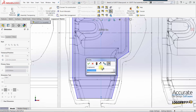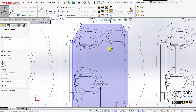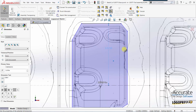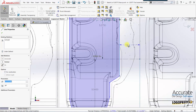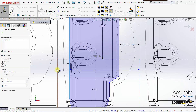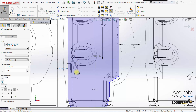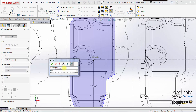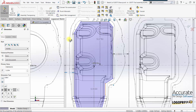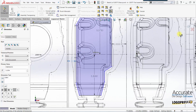I'll dimension from there to there, and then also up to here. So I've got the basic outside perimeter dimensioned, and I can exit the sketch.